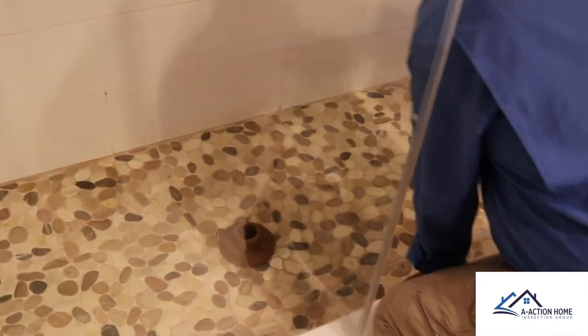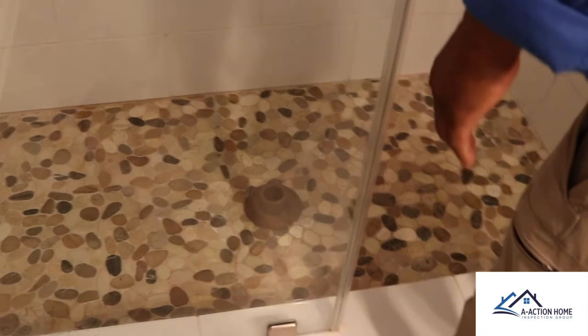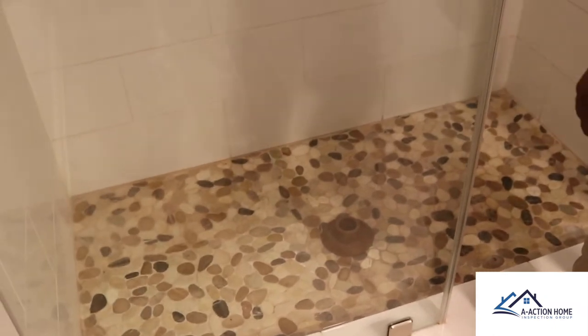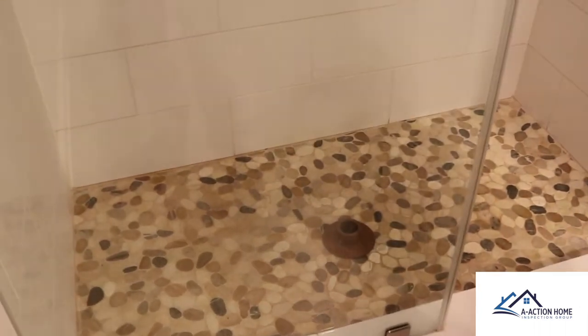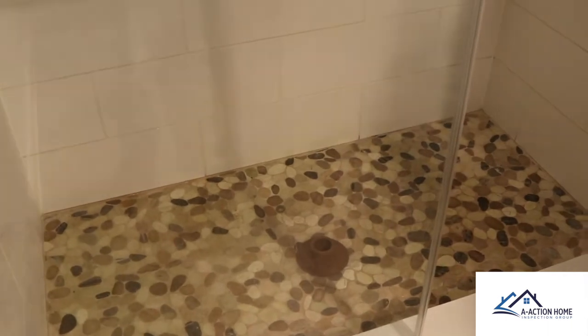Robert is installing our shower pan stopper — you can actually buy this from my dad's website. We know this shower has been recently renovated, and renovated showers often leak. So we're going to fill it up with about two inches of water and let it run with the stopper in place. This stopper allows us to leave the room while the water is running so we can focus on other things during the inspection.